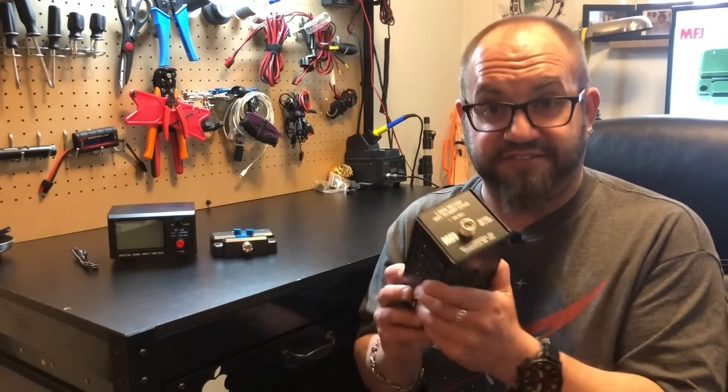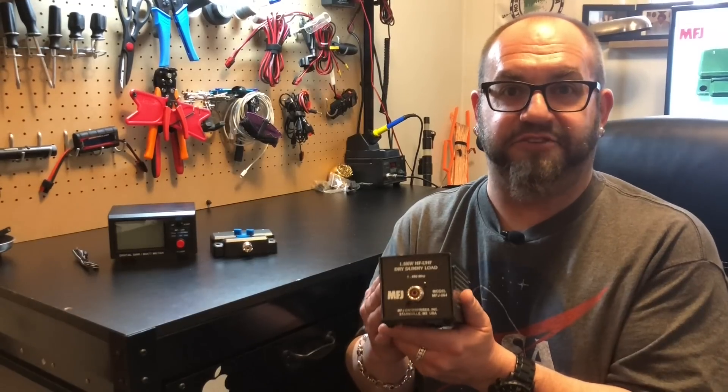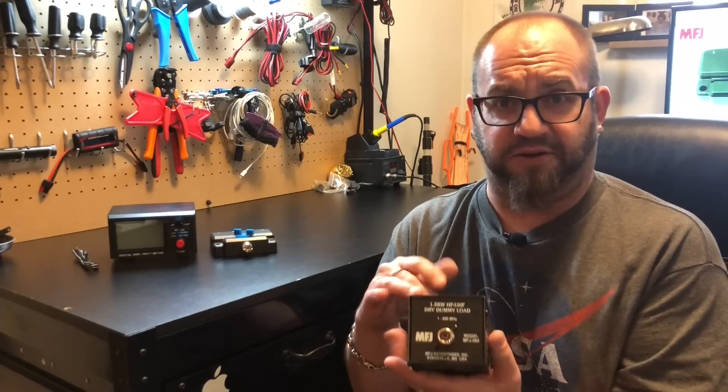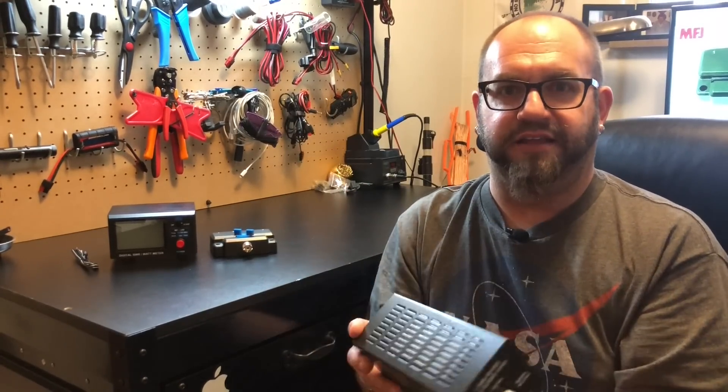And lastly, and certainly not least, is a dummy load. This is the MFJ 264. This does 1 MHz all the way up to 650 MHz. There's a power curve on the back so you can see how long you can transmit on each band before you start seeing that magic smoke.